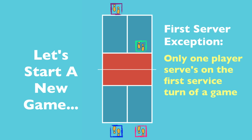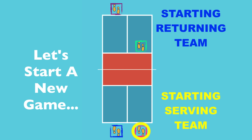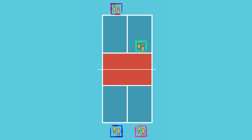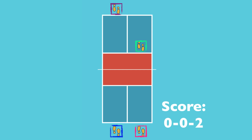Remember the first server exception rule: only the player on the right gets to serve on the very first service turn of the game. That's what makes the very first score call a bit unusual. The score called out at the very start of the game is zero, zero, two — because a side-out will occur right away when the serving team loses a point, and their partner will not get a chance to serve. You can think of it as the first server getting skipped on that very first turn, hence we always start with zero, zero, two.